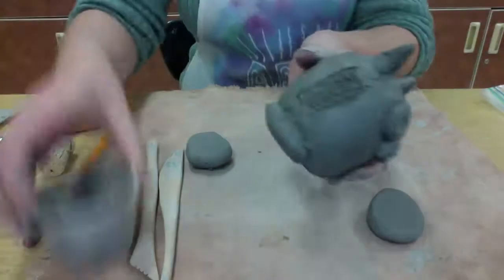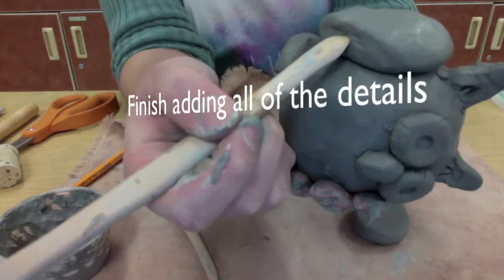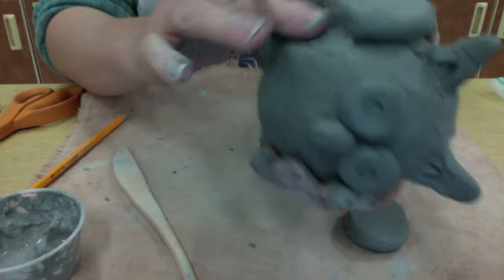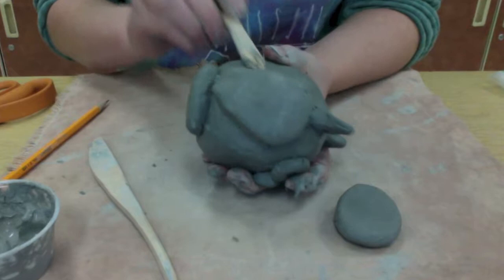I'm going to be slipping and scoring to attach those wings. Scoring is scratching up the clay, and slip is a mixture of water and clay — it kind of acts like a glue. Now I can't just leave it like this; I actually have to spread the clay together and blend it together with a wooden tool to make sure that it's got a really strong bond. Because this is a pretty big piece of clay attached to another big piece of clay, I need to make sure I really blend that together to make sure it stays attached.